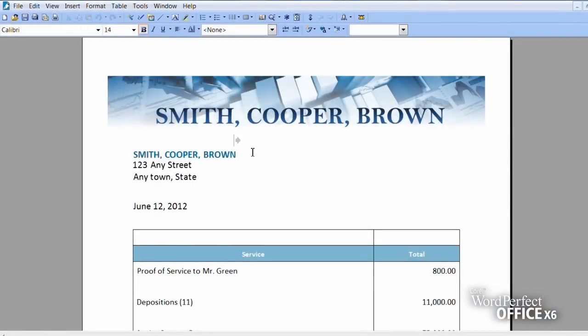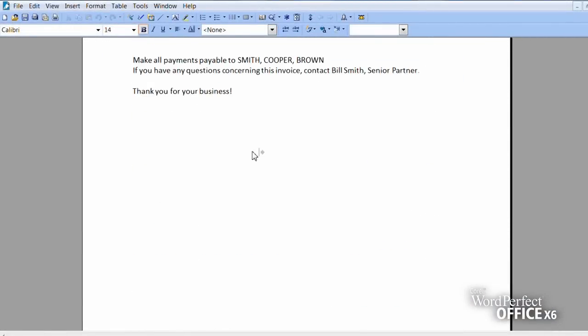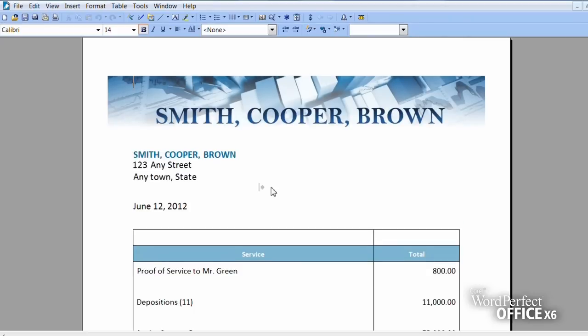In this video I'm going to show you how to get the perfect look and page count you need using WordPerfect Office Make It Fit tool. Sometimes you just have a bit too much to say in the space you have available. That's where the WordPerfect Office Make It Fit tool comes in handy, letting you instantly reformat a document to fit within a specific number of pages.